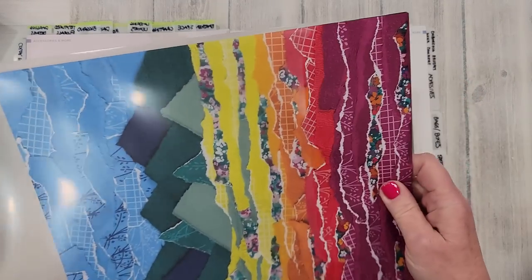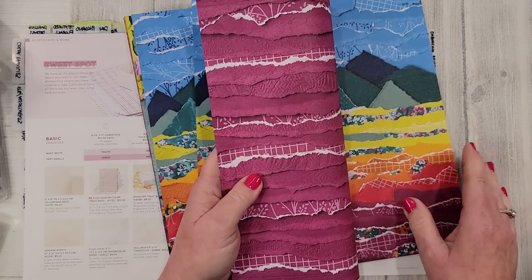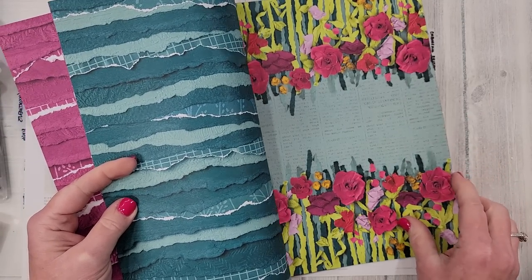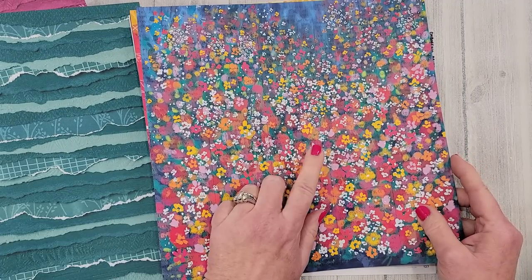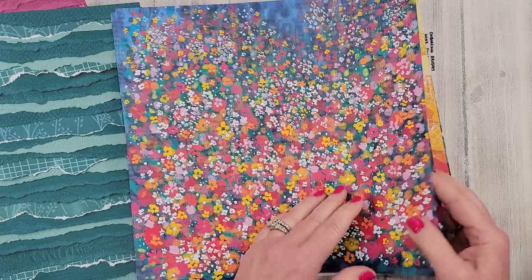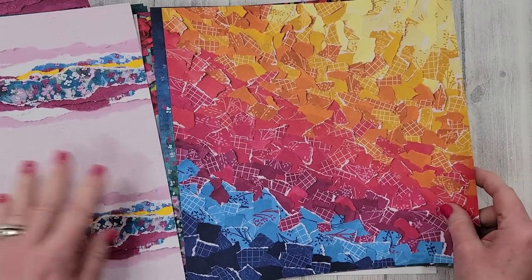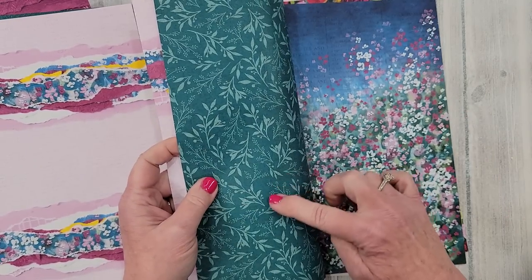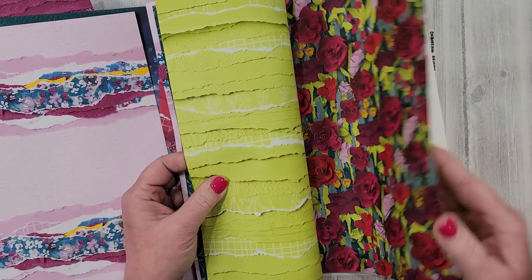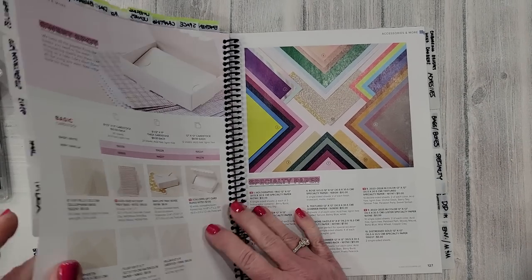Next is Masterfully Made designer paper. I'll admit when I first saw it I was kind of like 'wow, wow, wow!' but I do think there are going to be really fun applications for these. I especially love this one piece — it's probably my favorite. One of my team members used this page and it's really a fun one. There's also a gorgeous, bright, and bold piece, and then the new Lemon Lime Twist with a great pattern. That is Masterfully Made.